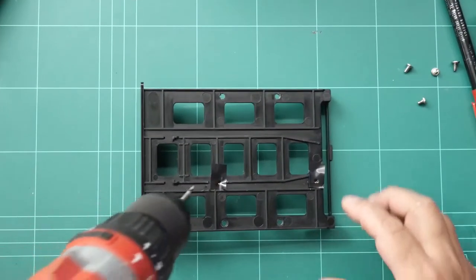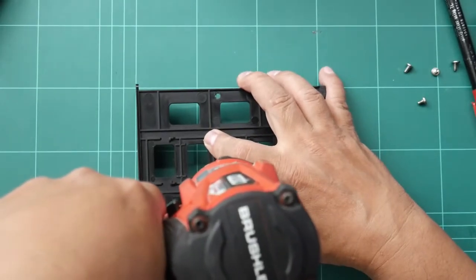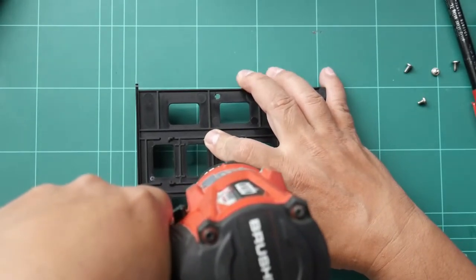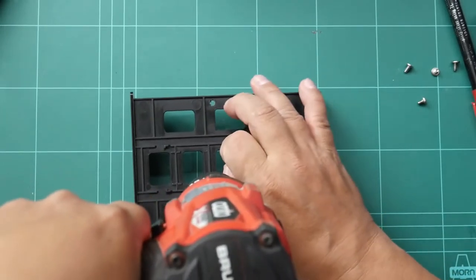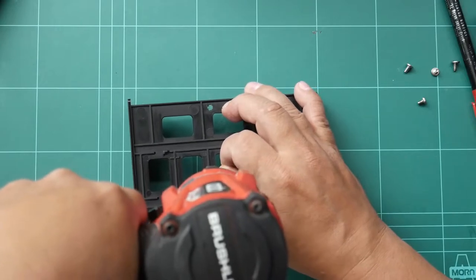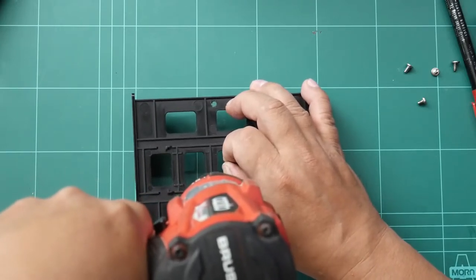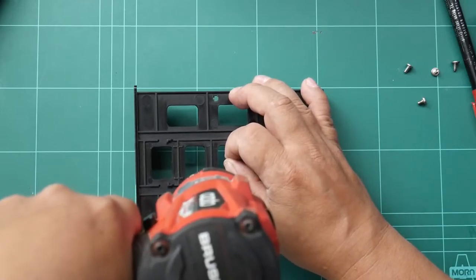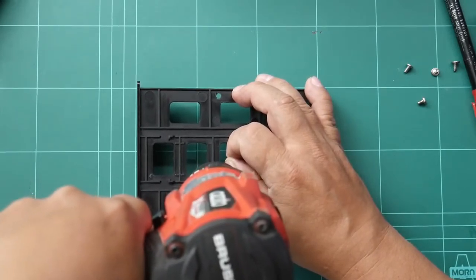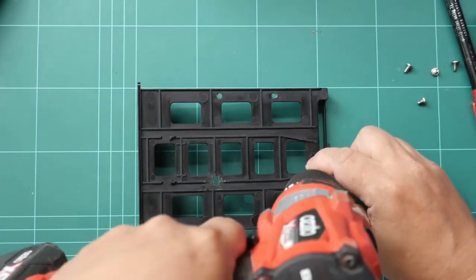Using a drill to make a hole, I'll just make it wider so that we can adjust the screw later on the other side.